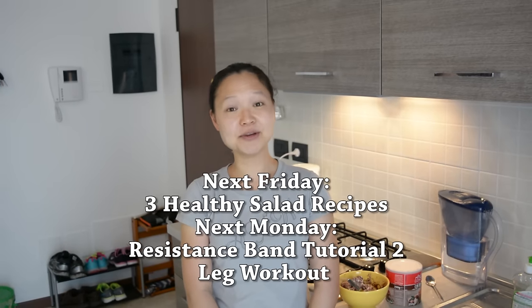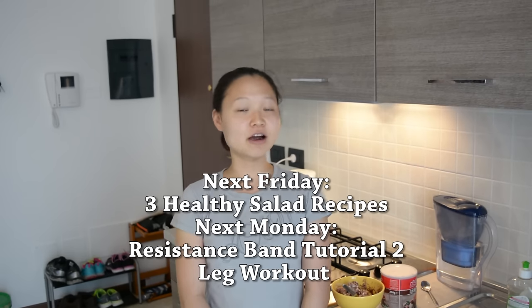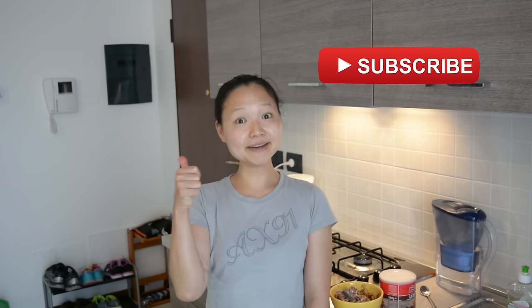If you come back next Friday, we're going to show you three healthy salad recipes. And if you come back on Monday, we're going to show you resistance training tutorials to help you build muscle without dumbbells. I hope you guys liked this video — if you did, click the like button, share it with friends and family, and if you haven't subscribed please subscribe. I make videos like this every Friday. Have a great weekend — bye!